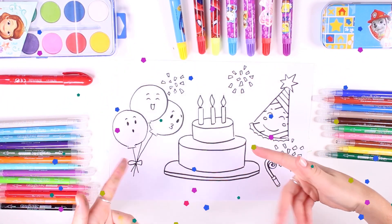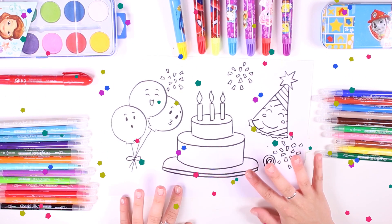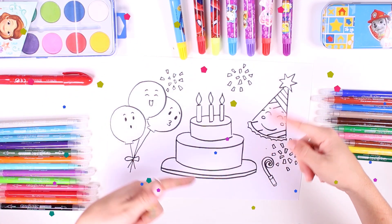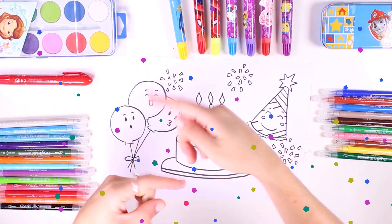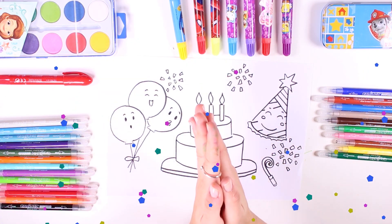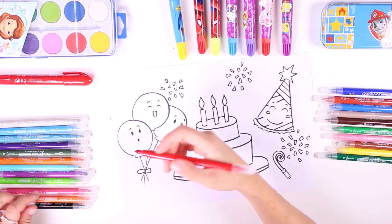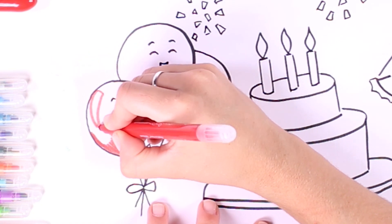Hi guys, how are you doing? Check out what we have here today — it's a really fun picture of a party! That's because we're celebrating: it's summer and we're on holidays, so we have to celebrate with this amazing picture. Check out all of the stuff I've brought. Let's begin with these amazing balloons!